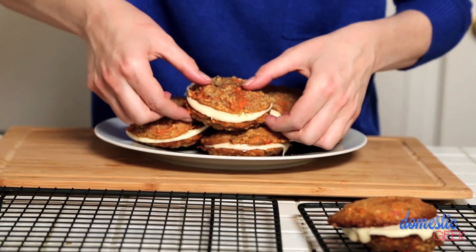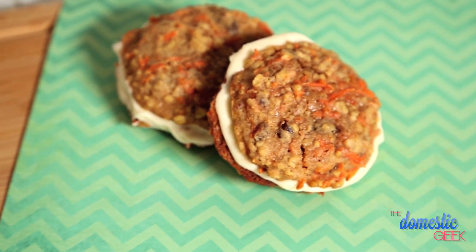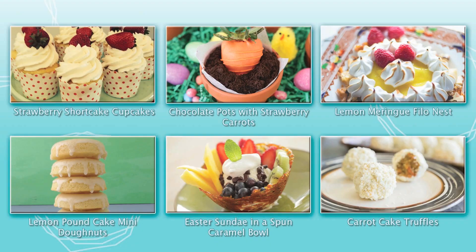They couldn't be easier to put together — they're so beautiful, and they taste amazing. I wish you guys all a happy Easter, and be sure to check out all the other great videos in this playlist. And don't forget to subscribe to my channel. Have a good one.